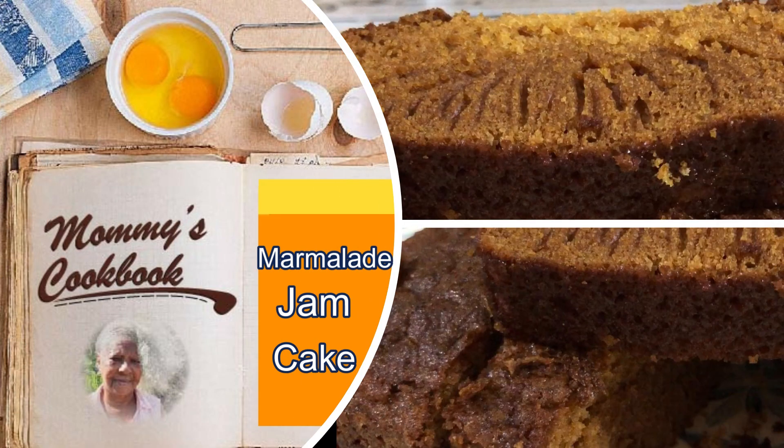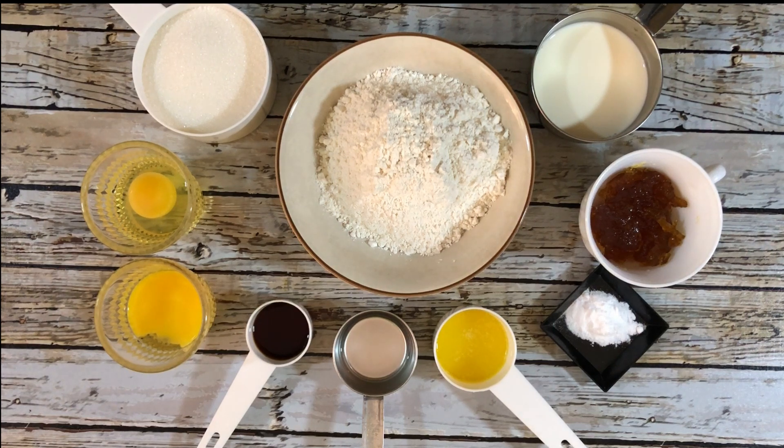Hello everyone, welcome to my channel. Today I'm making marmalade jam cake using all-purpose flour, milk, orange marmalade, baking soda, melted butter, vinegar, vanilla, eggs, and white sugar.